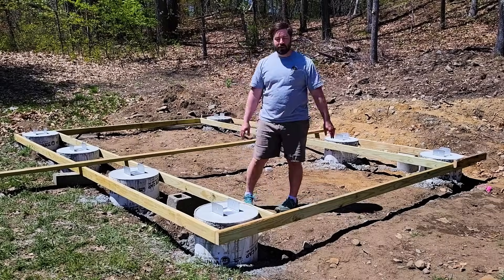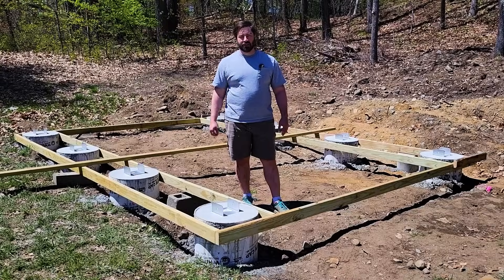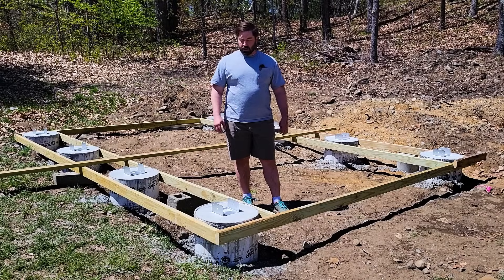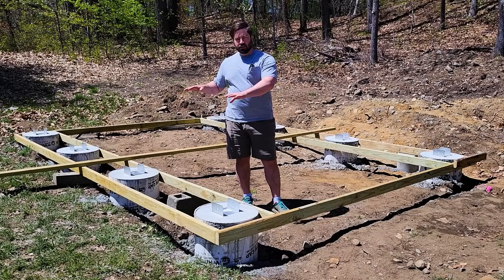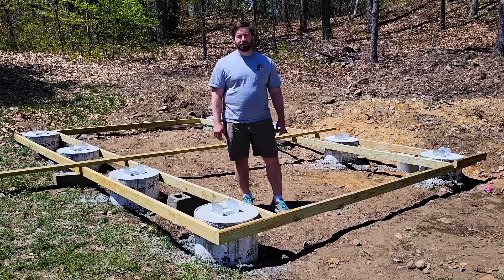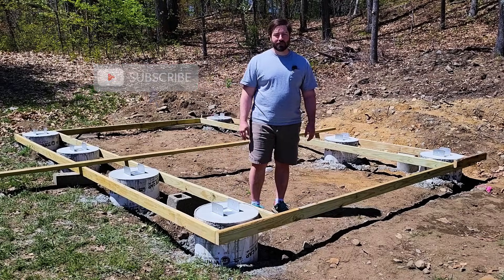It came out great and I can't wait to catch everybody on the next video where we're going to strip this and set up the beams - we'll talk about beam deflection and the weight on those but that'll be in the next video. Thank you everybody so much for watching. If you enjoy these videos, please like, subscribe, comment and share.